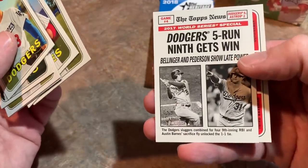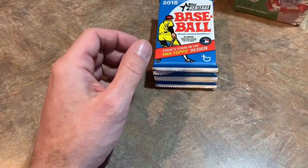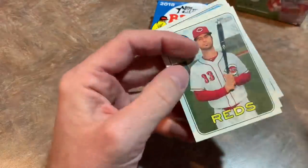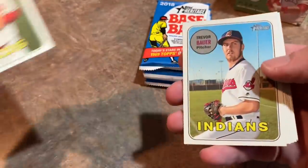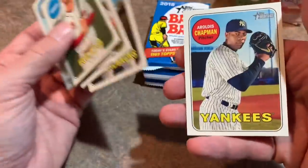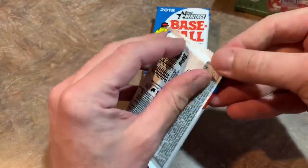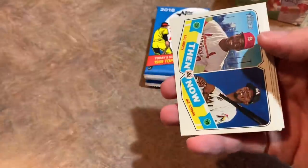We've got the Dodgers 5-run 9th gets the win, and a rookie star card of Kyle Farmer — that's not going to make my maybe pile. Pack number 3 out of 8. How about this — Raphael Devers rookie card, very very nice. Lonnie Chisholm just retired about two days ago. He hung up the cleats and signed with the Buccos last year but never appeared in a game, spending his entire Major League career — parts of 8 or 9 seasons — all with the Indians.